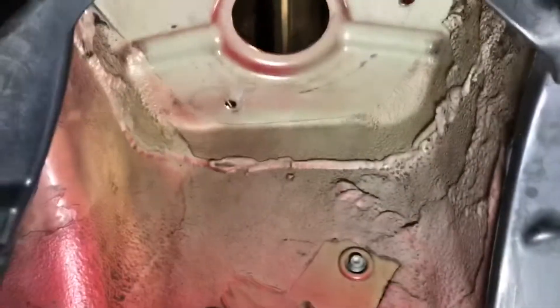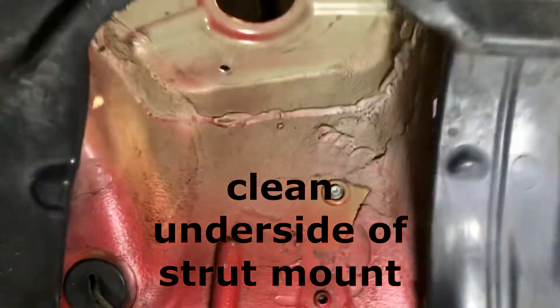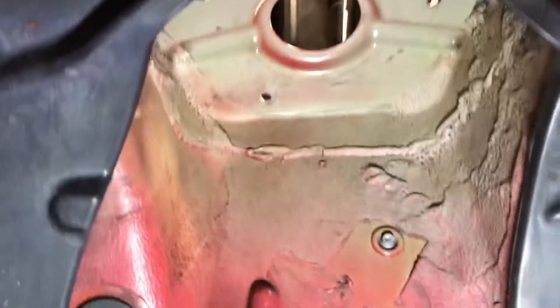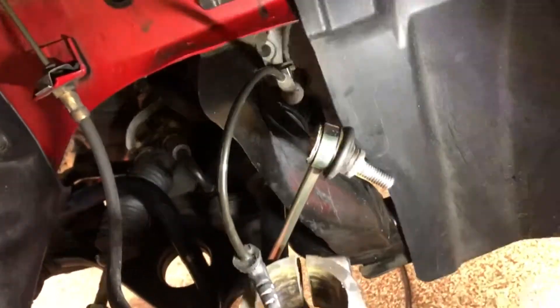Since I was here, I just suggest you guys do this too. Go ahead and get something like Grease Lightning — it's super cheap and you can put it on just about anything. Wash your hands in it, put it on your clothes, get stuff off your car. Just clean all that out real good — use a rag and soak it, and clean up things like your joints and just check them out.